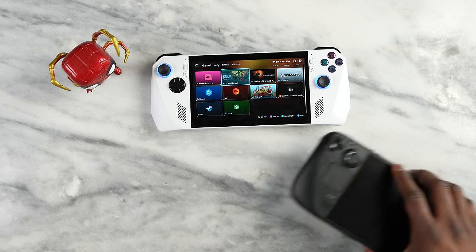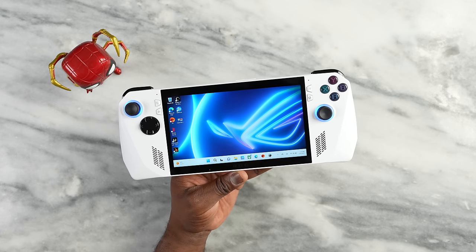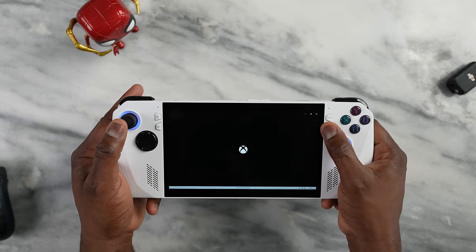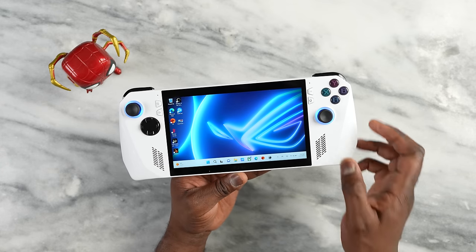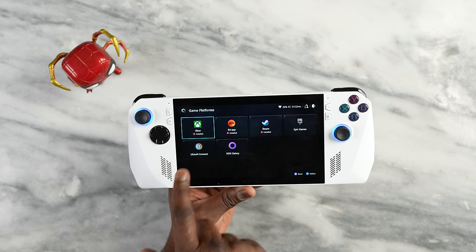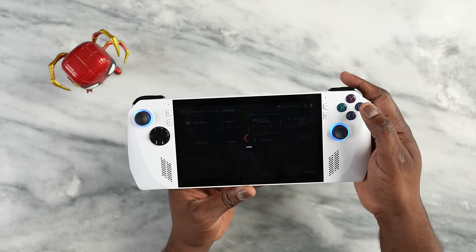Before the main comparison, let's look at the software. This is running Windows 11 — it's a full Windows-based system. The main benefit is that you can install any game service you want, which you cannot do on the Steam Deck. Here you can see Xbox Game Pass, EA Play, Steam, Epic Games, and Ubisoft all installed.